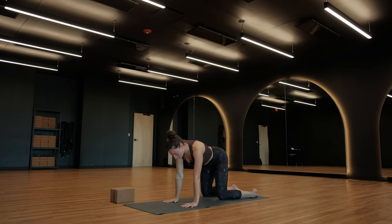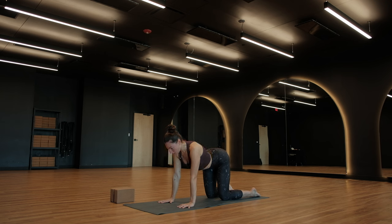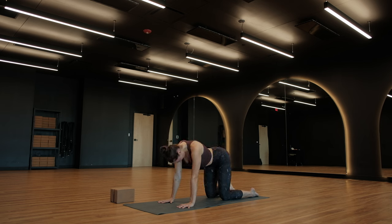Bring your hands underneath your shoulders and your knees underneath your hips. Think about drawing your navel towards your back. Tops of your feet are going to be flat on the ground. As you inhale, find a cow pose — drop your navel towards the ground, lift your chin, lift your tailbone. And then as you exhale, opposite action: draw your navel up towards your back, back to ceiling, look back towards your thighs. Inhale for cow, exhale for cat. Slow to start.